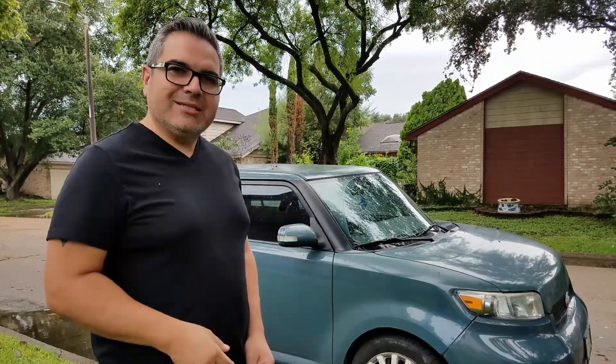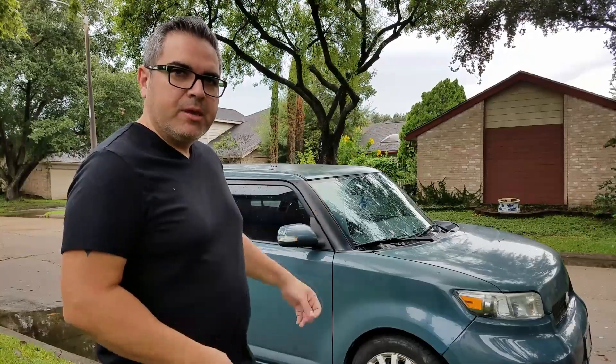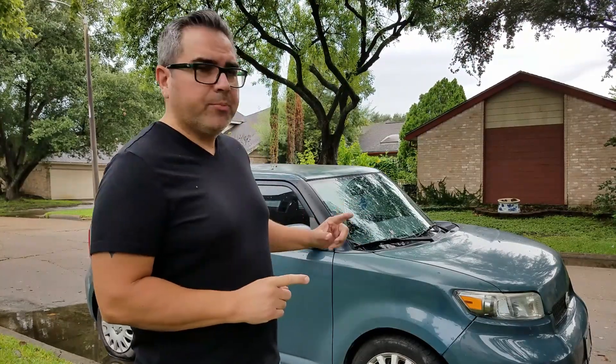Hey, what's going on everybody on YouTube. I'm working on a 2010 Scion XB — the battery light came on, there's a charging system problem. I'm not too sure if it's a battery issue or an alternator. The battery has already been removed because it wouldn't start anymore due to the dead battery. In this video I want to show you how to test the battery after you've charged it without using a battery tester. You're gonna need a multimeter.